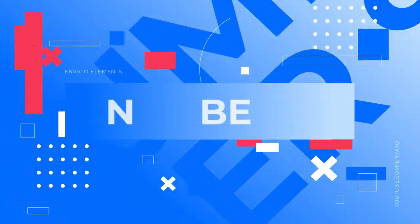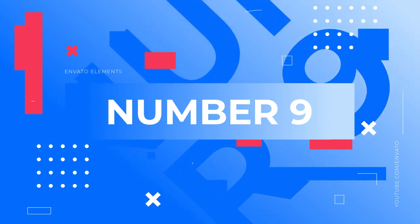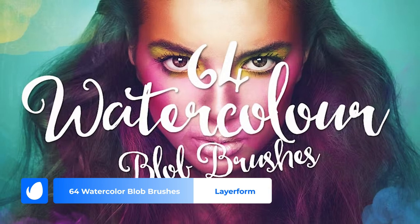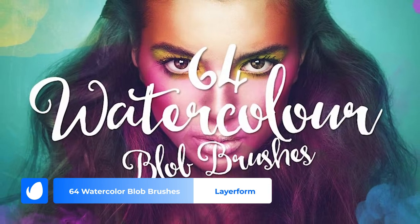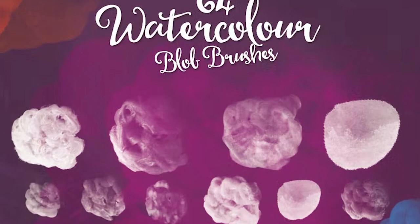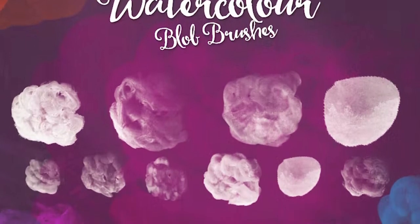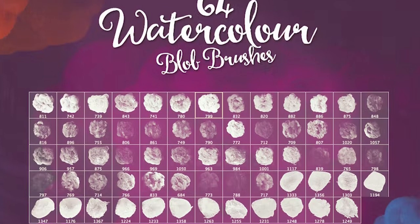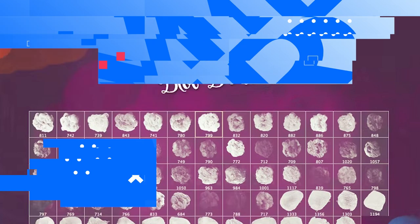Number 9: 64 Watercolor Blob Brushes by Layerform. You can't go wrong with watercolor art. It's a classic look that never goes out of style. Get the perfect watercolor effect with these 64 watercolor Photoshop painting brushes. Easily scalable, these brushes make it possible to digitally replicate the soft strokes of watercolor.